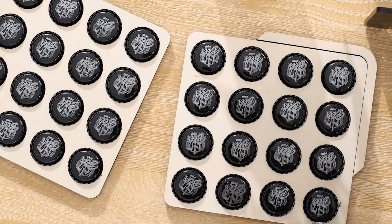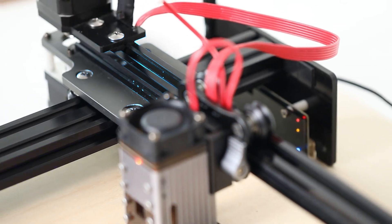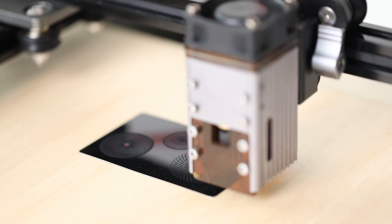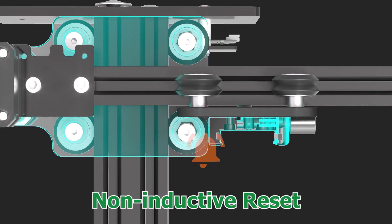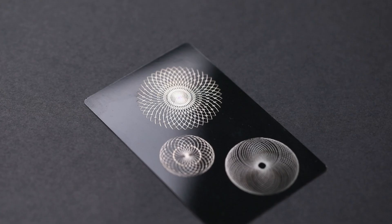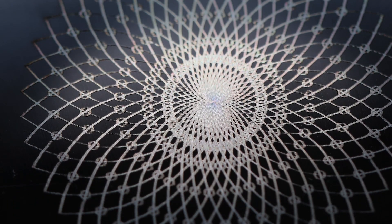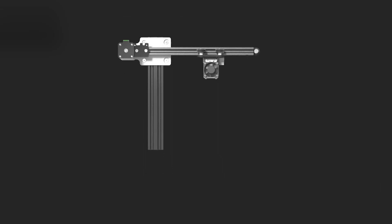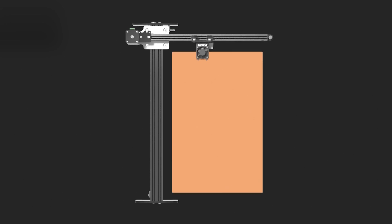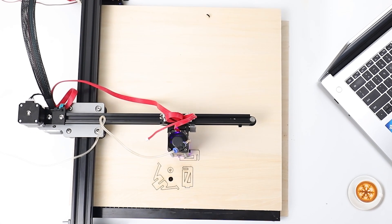Batch processing has never been easier. Nij 5 features a CNC precision high-strength structure, ensuring engraving image quality is more stable and consistent, and cancels the traditional limit switch in favor of non-inductive reset. With the extension rods, you can expand its working area to allow for a bigger space to fulfill your needs.